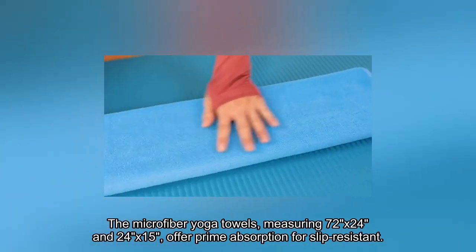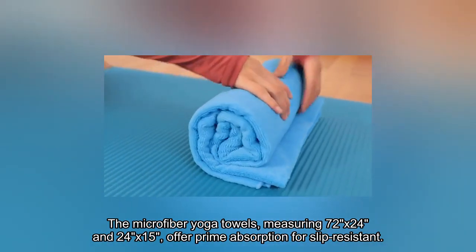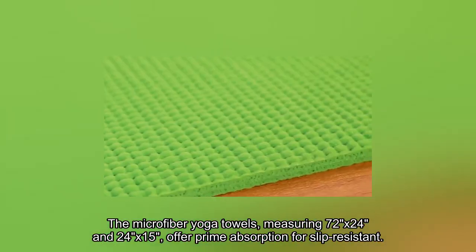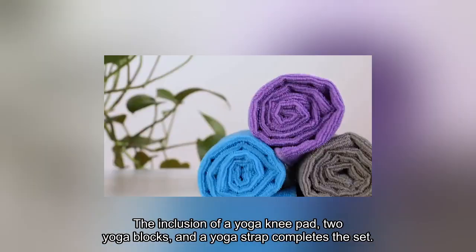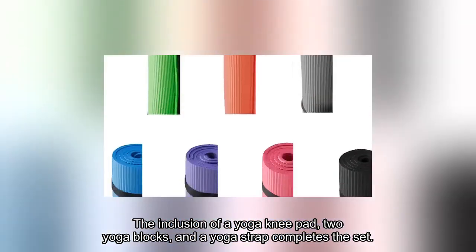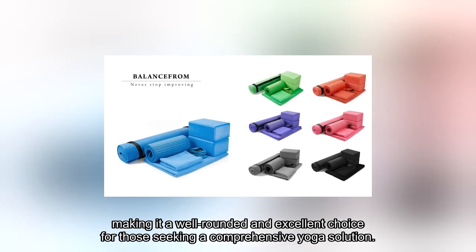The microfiber yoga towels, measuring 72x24 and 24x15, offer prime absorption for slip-resistant and sweat-free workouts and are conveniently machine-washable. The inclusion of a yoga knee pad, two yoga blocks, and a yoga strap completes the set, making it a well-rounded and excellent choice for those seeking a comprehensive yoga solution.